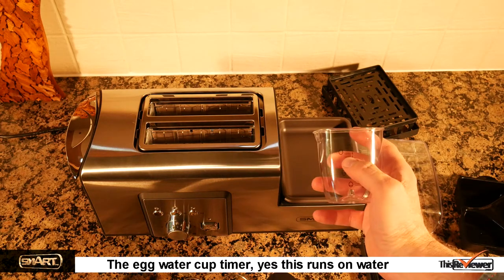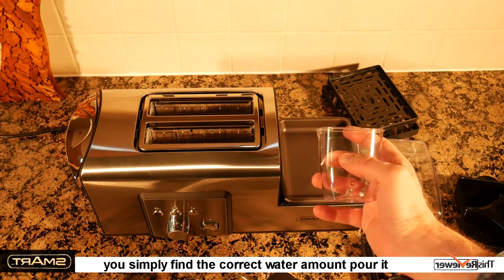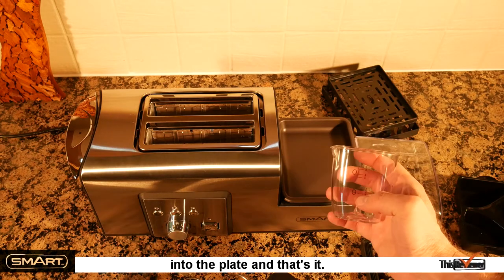This runs on water. You simply find the correct water amount, pour it into the plate, and that's it.